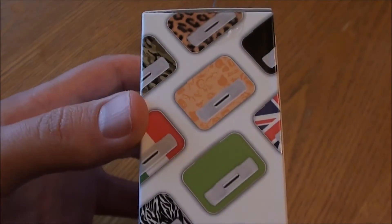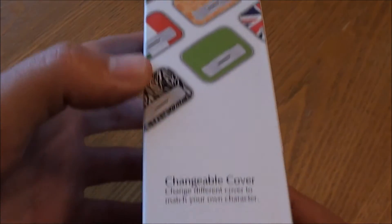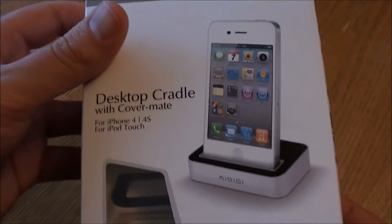On this side there are a couple of examples of the type of covers that you can also get separately. Okay, so that's into the box.